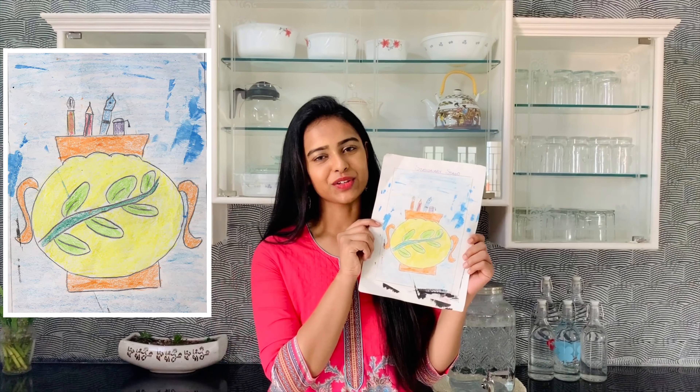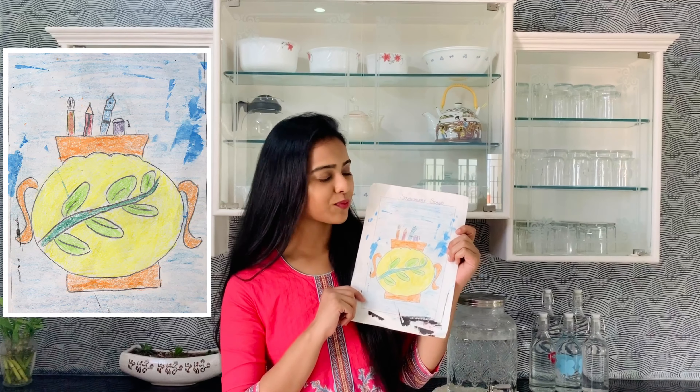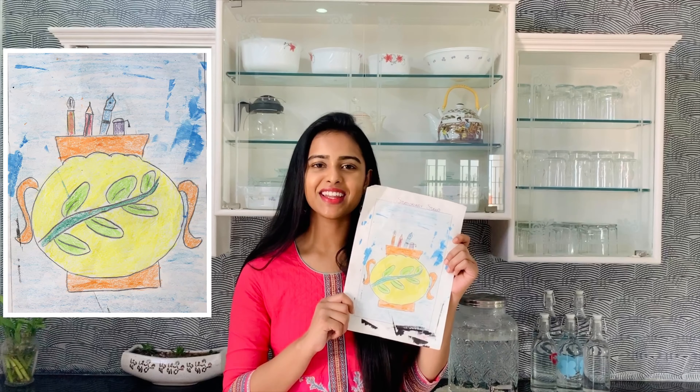You can see that there is a stationary stand. This is a stationary stand with four pens or pencils. I'm going to create a dish for a while.